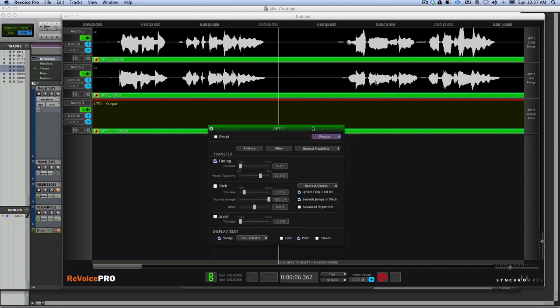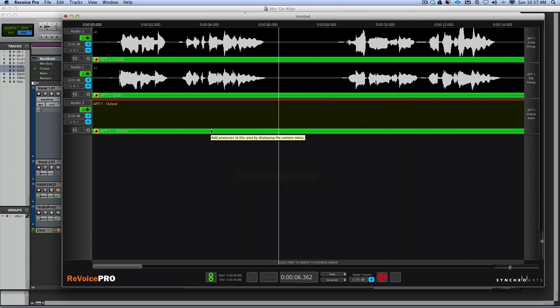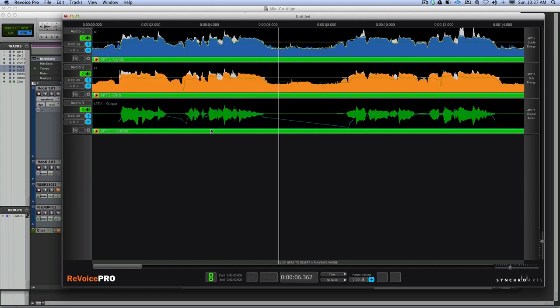Most of the time the shortcuts are exactly the same as in Pro Tools. We choose our settings - I go to factory presets, tight timing only. You'll see it's just done the timing, very tight. Then we close that window, press the R button to render it, and press E. Now it mutes the original second one and plays the first two together.